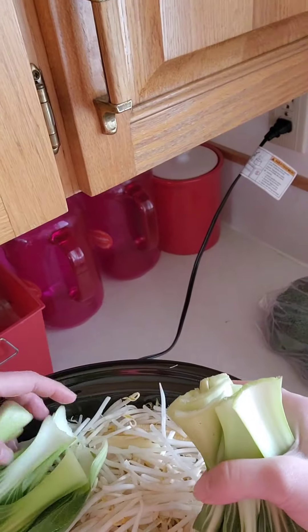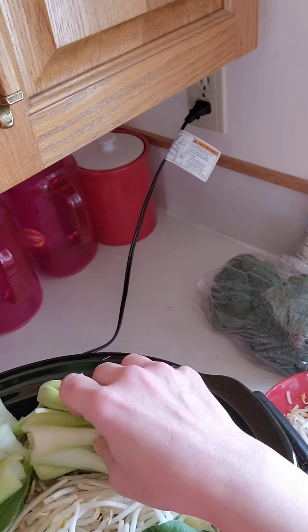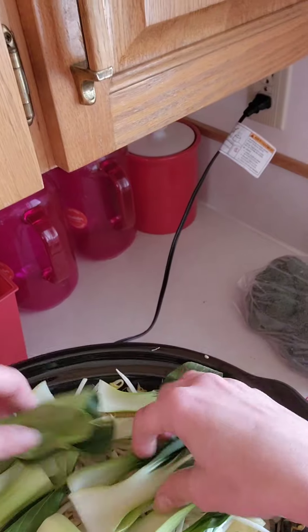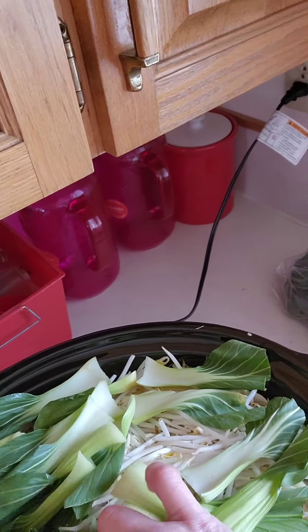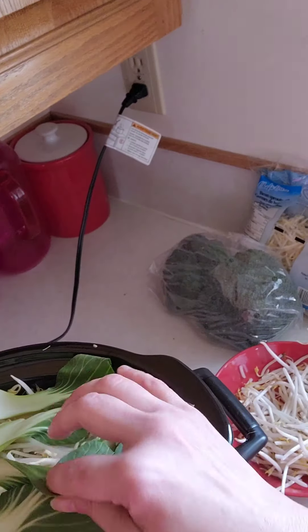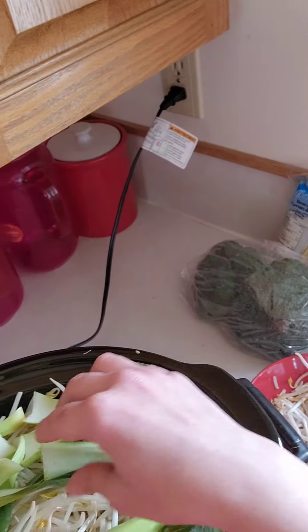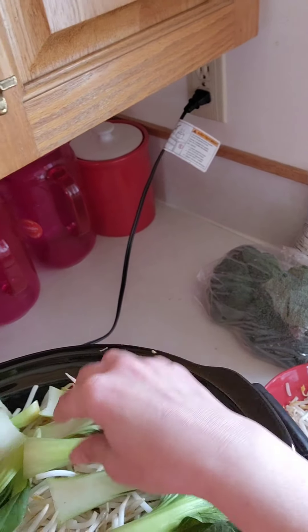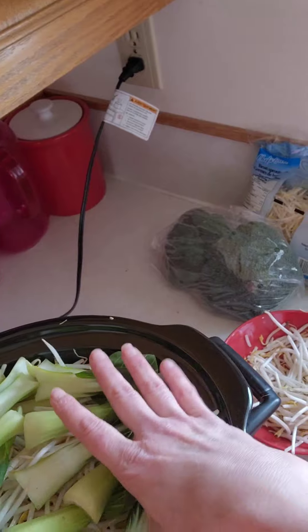Lots of vegetables in this one — these are just going to steam on top. The bok choy is akin to a cabbage; that's the best word to describe it. It comes in a head and you just wash it off and cut it up just like this, then sit it right on top.